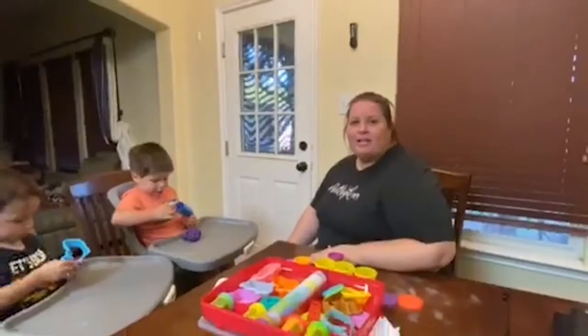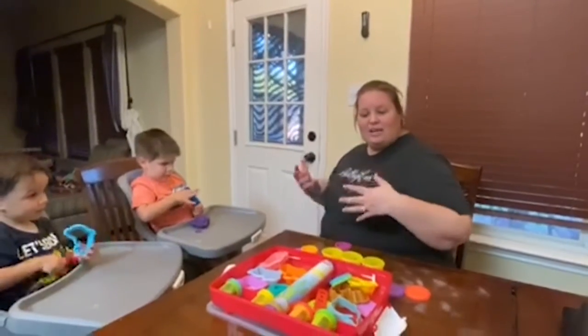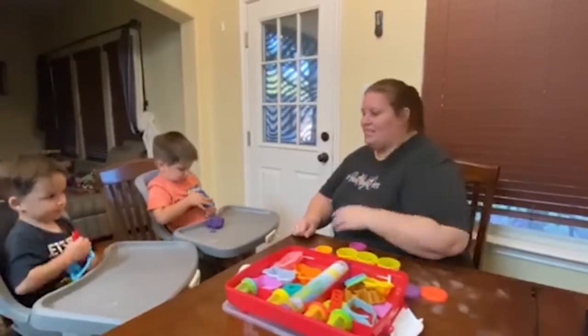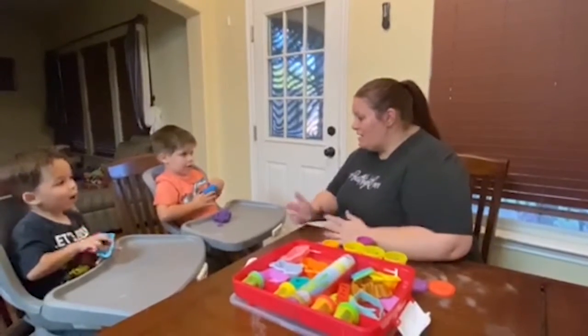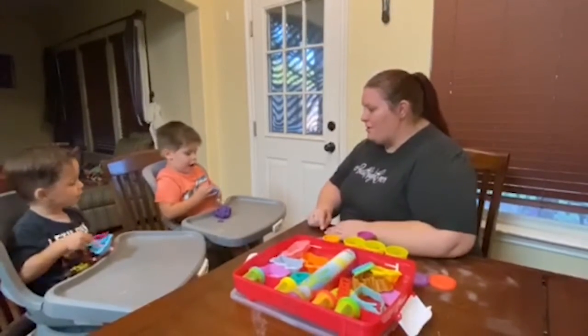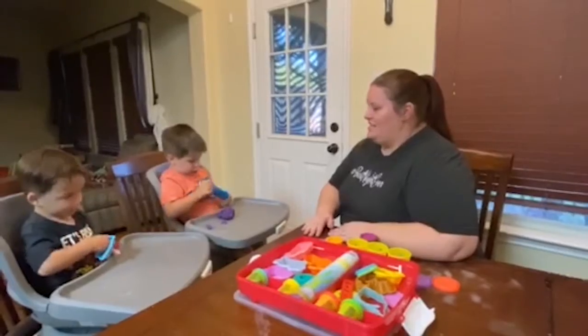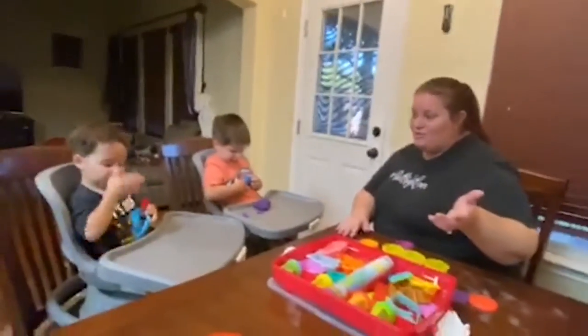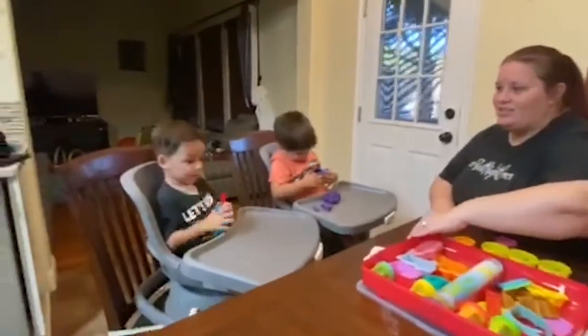Hi, I'm Amy Altamirano with the Brighton Center and today I'm going to show you how to do some at-home therapy opportunities with Play-Doh and everyday activity. So Grant is making balls and putting them in his rolling pin, and Ollie's going to show us how we use safety scissors to start learning how to cut.